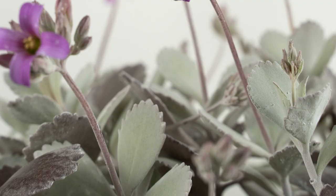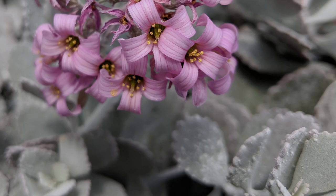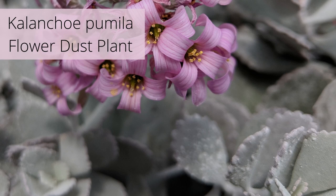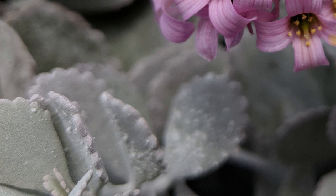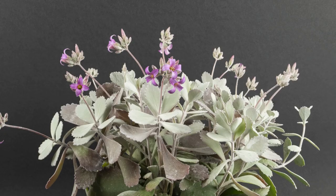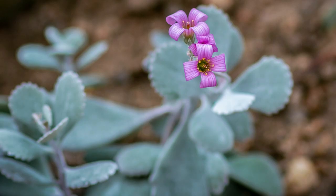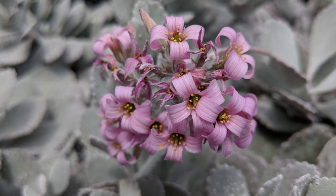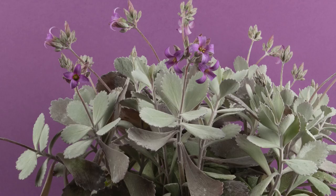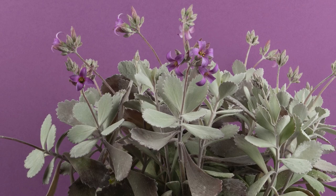Kalanchoe pumila is also known as flower dust plant or ghost plant — a stemmed grower with crowned leaves that form a small clumping bush. Its oblong leaves are white to pale pink and have dainty scalloped edges. This plant is coated with a natural powdery coating of farina that gives it a silvery appearance and also protects it in full sun. In winter, look for small pink flowers on top of tall bloom stalks. Perfect for hanging planters or on a shelf.